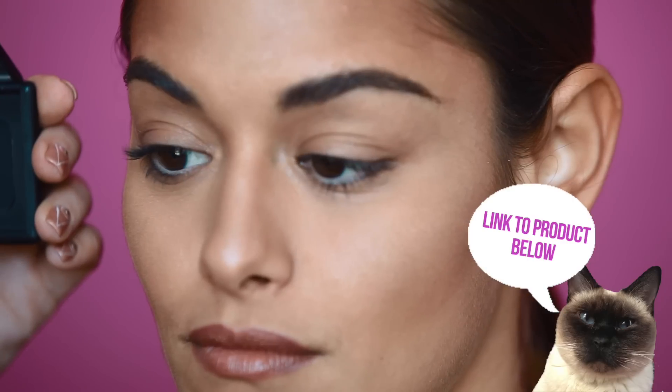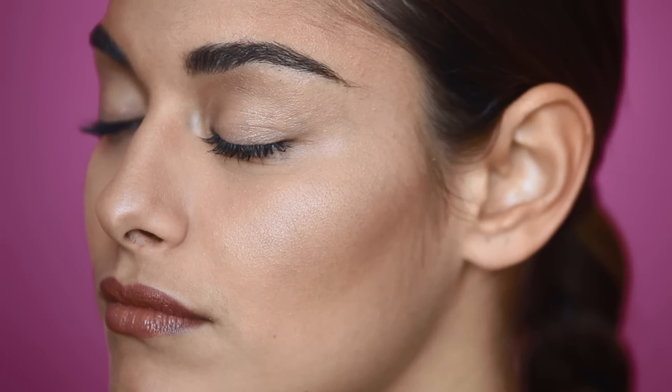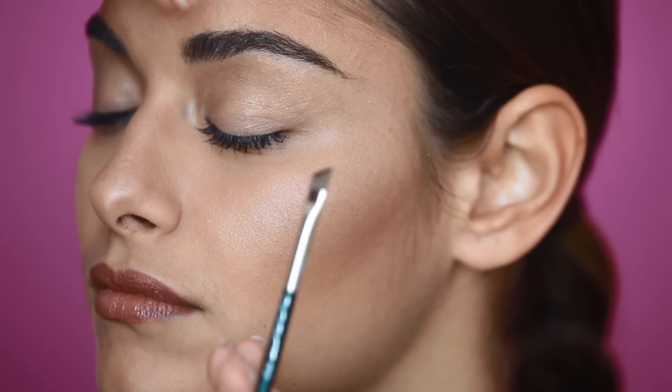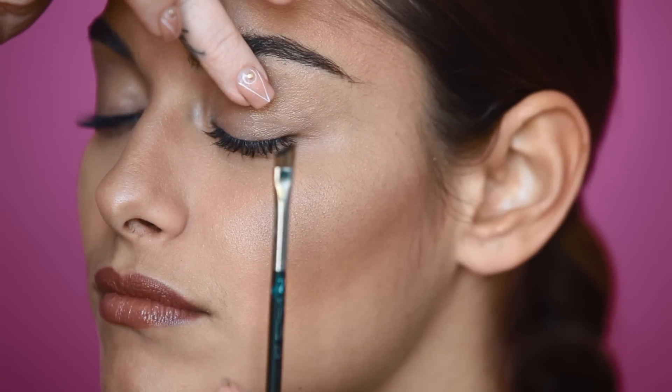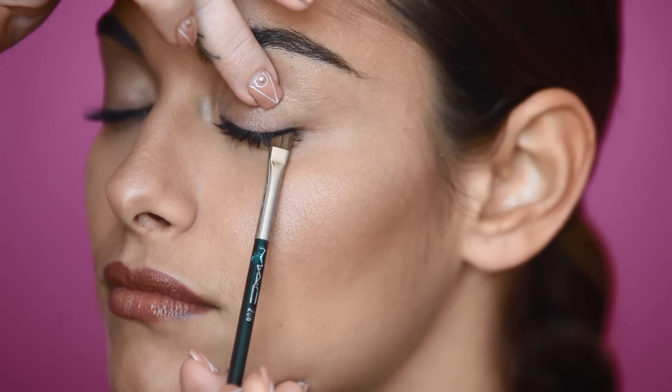When speaking about different eyeliner techniques, you can either use powder, pencil, or a liquid or cream form. I'm going to start with powder, and I'm using the NARS Duo in Pandora. I'm just going to use black eyeliner as my example today.